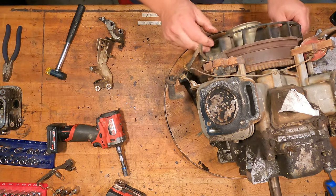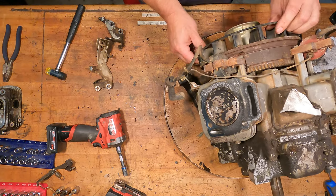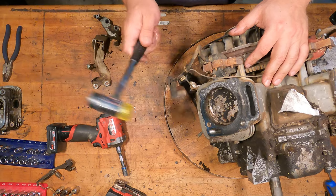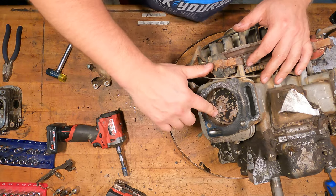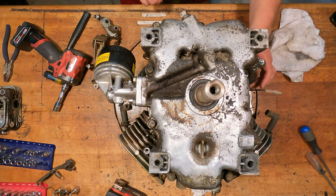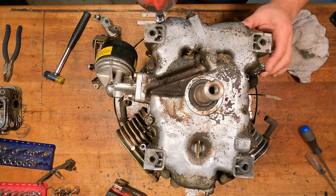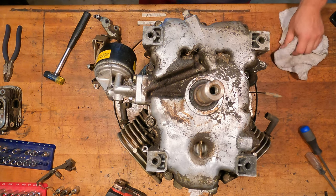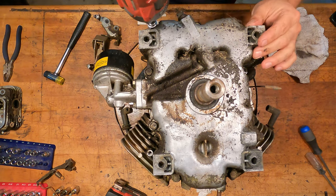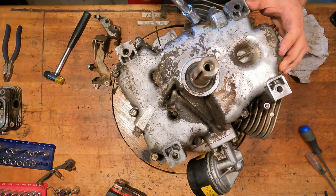Spinning her over, we've definitely got a dead cylinder. We can pop it — it's not seized. We're going to flip her on her belly and proceed to take off the sump. It's 12 millimeter on all these — oh wait, it's not 12, it's a 13 millimeter. It just makes it so much easier to have an impact gun.